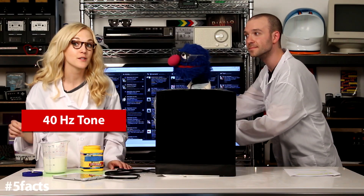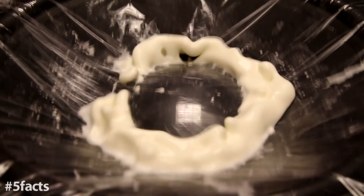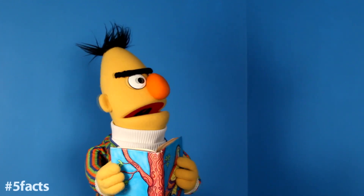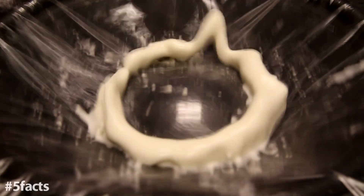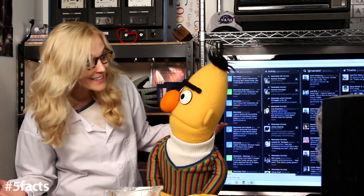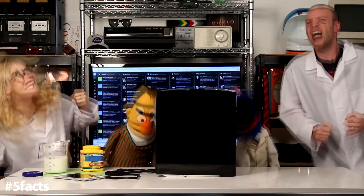Now we're going to play a 40 hertz frequency. What is that — 40 hertz? Hey, will you kids turn down your music? I'm trying to read. Is that oobleck? It is, Bert. Oh, that oobleck is my favorite non-Newtonian fluid. We're having an oobleck dance party — you want to join? Yes! Hey Annie, is this dubstep? I think so.